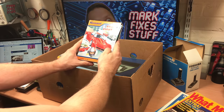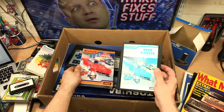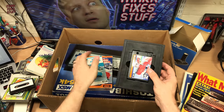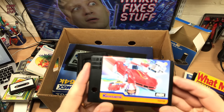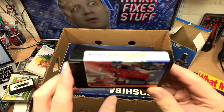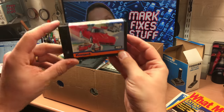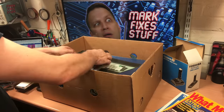And the other one — the ubiquitous Road Fighter, which seems to turn up in every MSX lot. Again, we've got the manual and another well-preserved label on the cart, although there's a bit of flaking there.